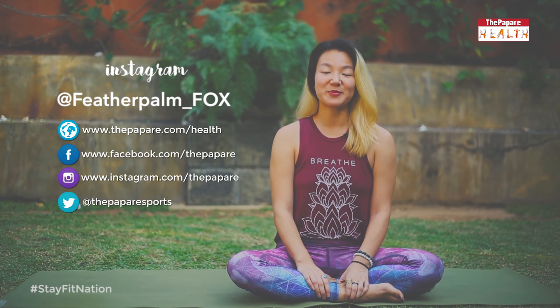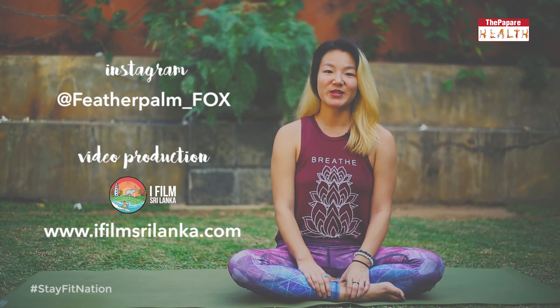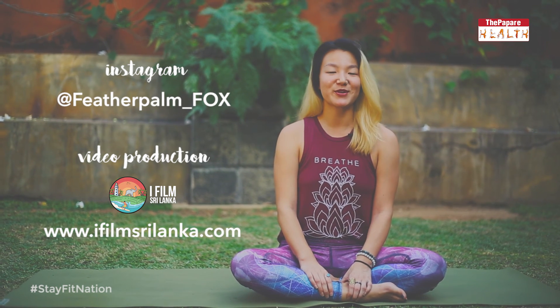Thanks for watching this webisode of Hope Centric Yoga. Do subscribe to thepoparay.com. Special thanks to iFilm Sri Lanka for the video production, and follow me on Instagram at FeatherPalm underscore Fox.